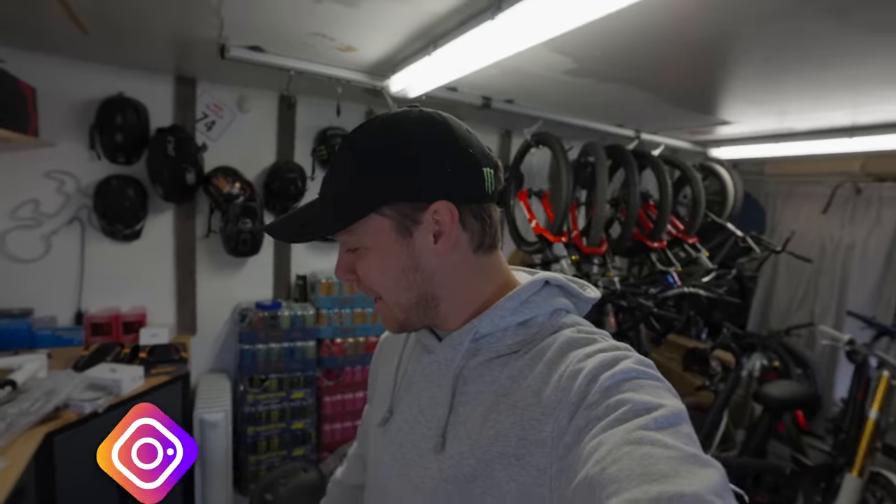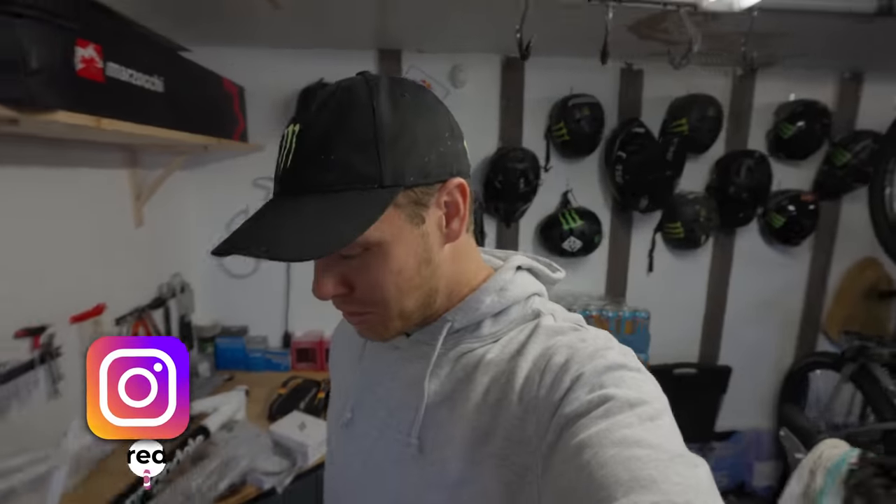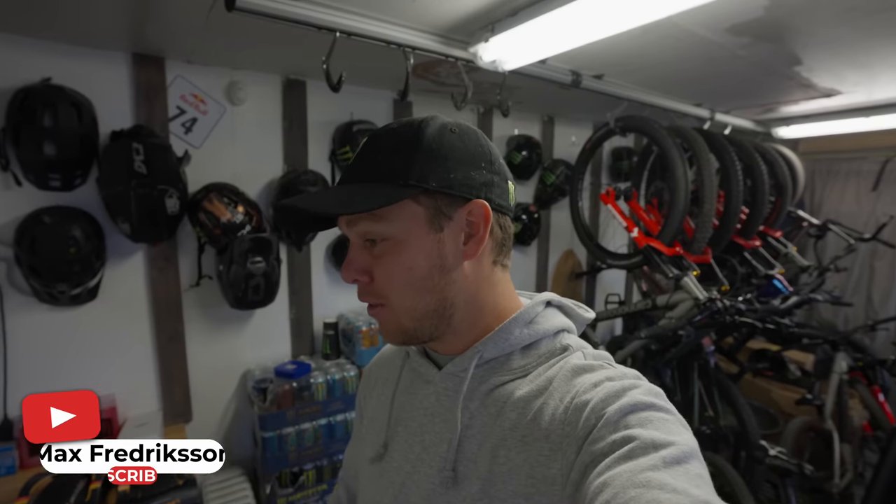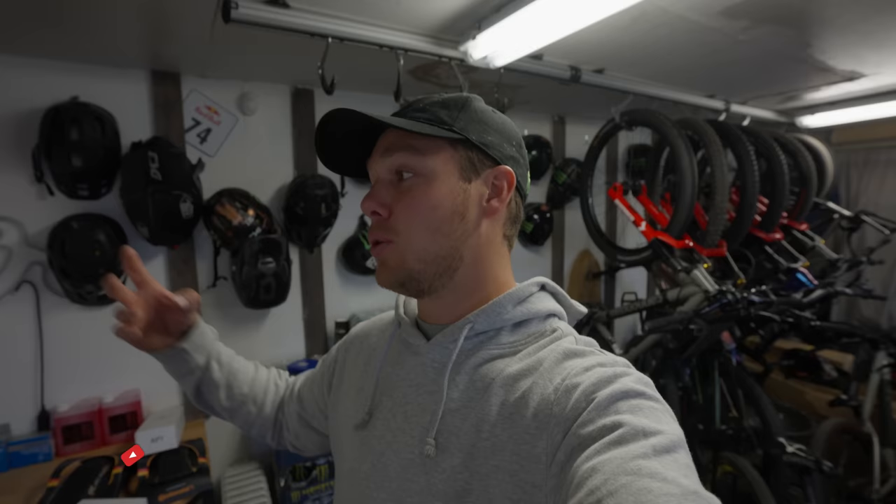It's time, you guys have been asking for it, and today's finally here where I'm going to do a bike build video. My sponsors have just been way too kind, so they've been designing me a custom painted bike. And this one's perfect in time for Crancrox Cairns in Australia, where I fly out in a few days.